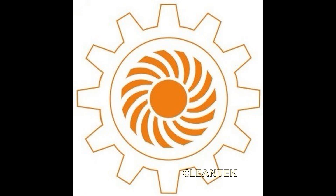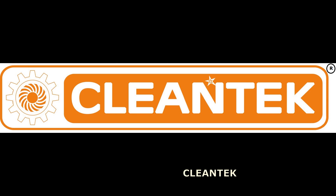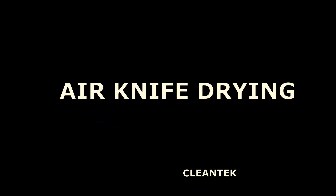Hi viewers, welcome to Klentech YouTube channel. In this video, we will see how air knives are used in bottling plants and packaging industries.